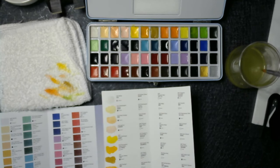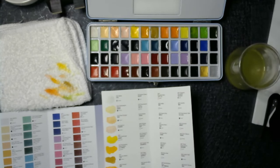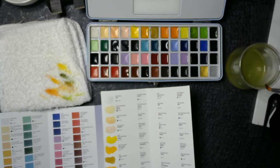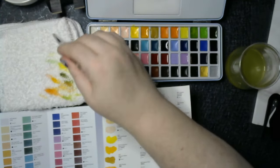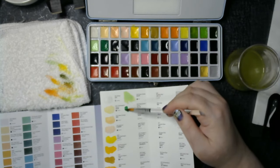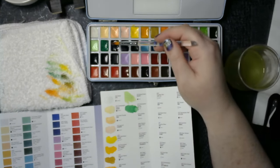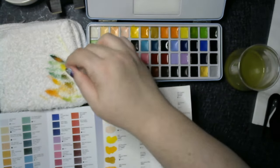Lime green. Olive green — sorry, I said 'Olive Garden,' that cracked me up. Grass green. Permanent green. Permanent green viridian, apparently. Oh, that's a beautiful color of green — I like viridian.